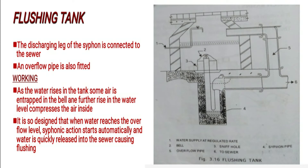It is designed so that when water reaches the overflow level, siphonic action starts automatically and water is rapidly released into the sewer, causing flushing. When the tank water level reaches the overflow level, automatic siphonic action starts and water is released into the sewer.